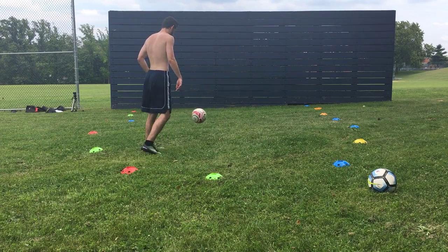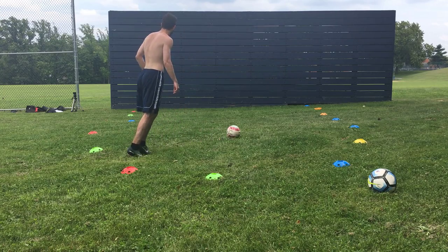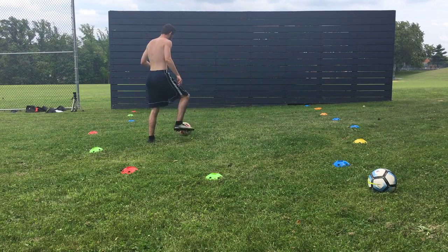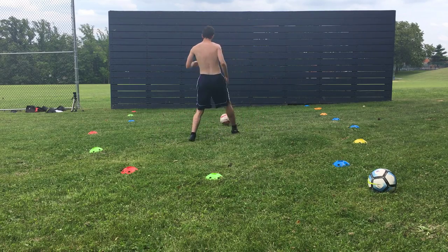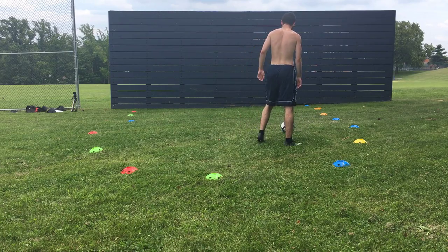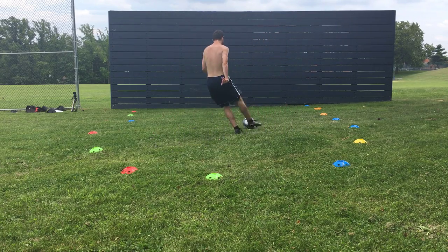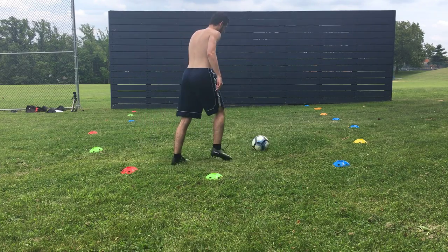Let's get right into it with the warm-up you're going to do with your shooting. You're just going to shoot very close to the wall, very lightly, but focusing on locking your ankle and making good contact on the ball. This is basically the movement or the way we're going to shoot the ball when we introduce more power, but we want you to get as used to the technique as possible, and starting off slowly is a great way to do this.